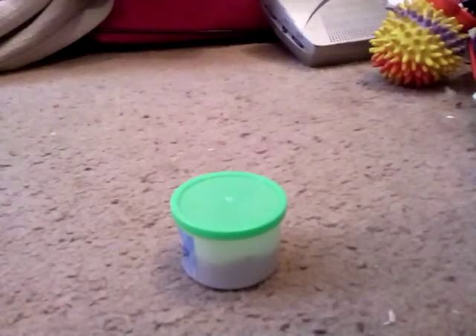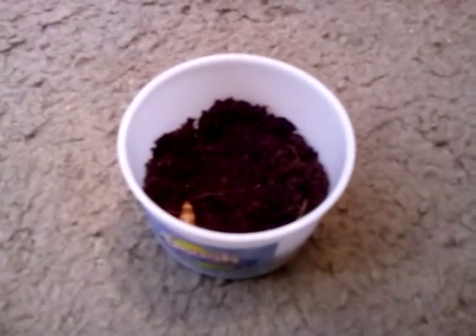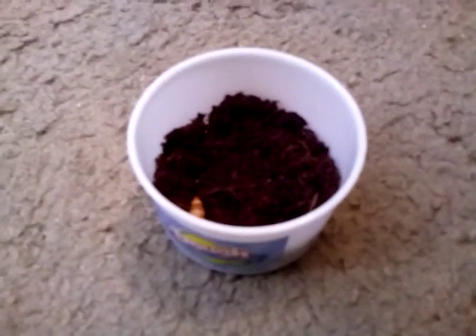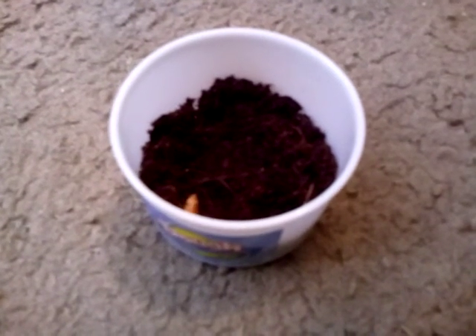Hi guys, and today I'm going to show you how to prepare a cage for any small bug or perhaps mealworm that you may have. You can only see his bottom half because he is digging himself into it. Anyway, you'll need some sort of dirt stuff. I have this coconut mixture from Eco Earth — you can order it on Amazon. I think it's really good for hermit crabs, lizards, all kinds of stuff, and bugs, as you can see.